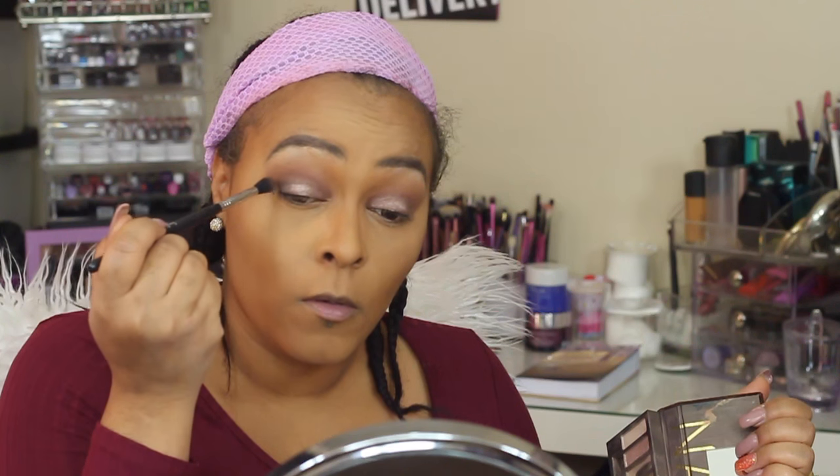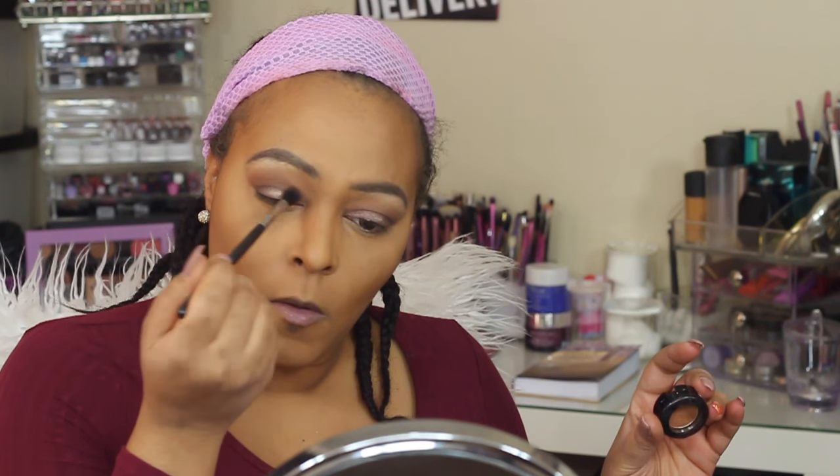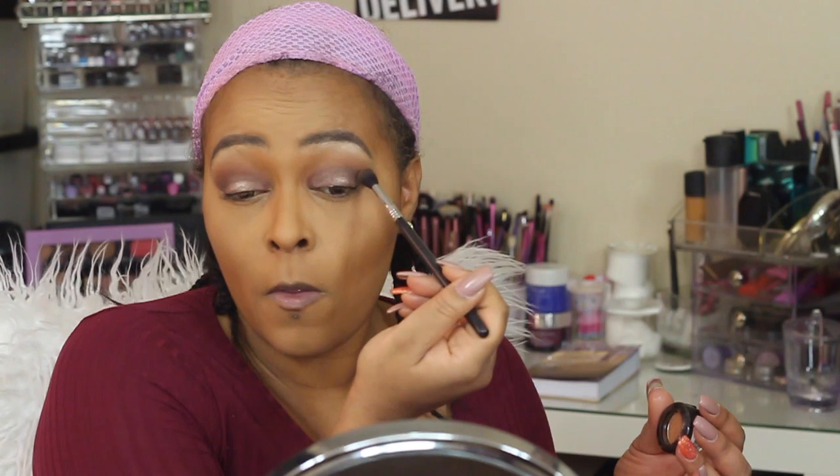I felt like this eye look needed a pop of color, so I'm going in with Creep and placing that on the outer corner of my eye to give it a little more dimension and depth. I'm going back in with Dance the Tie to soften the edges around my eyeshadow and bring a little more color to the eyelid.